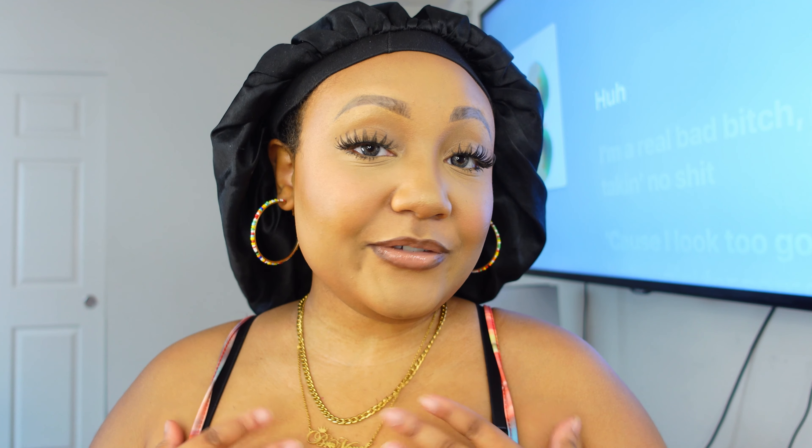What is up you guys, I'm back to my channel and if you're new here my name is Bea Monet and today's video is going to be from Love Me Hair.